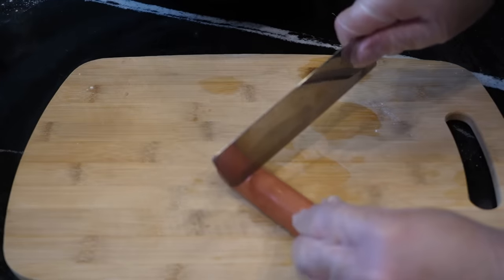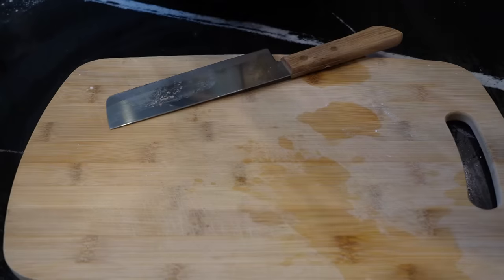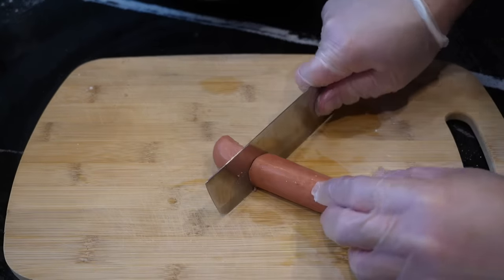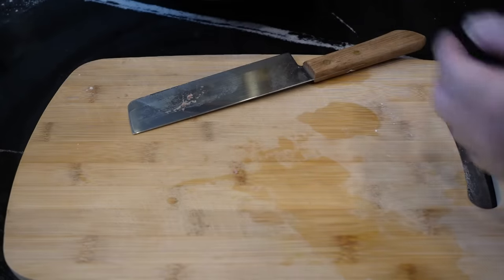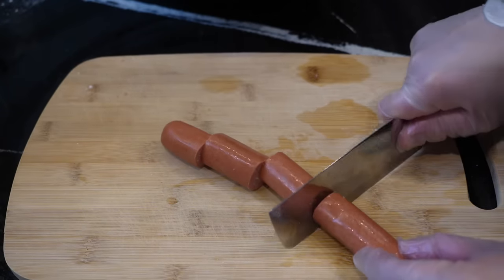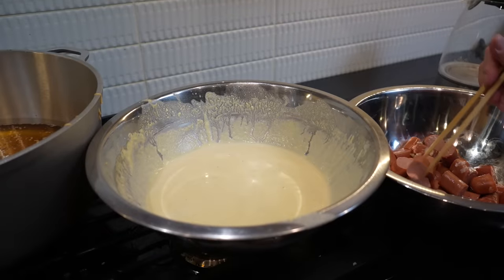Why? You guys put it down there if you work at the carnival — why is it so expensive? It's like 20 dollars for one of these with the cornmeal around it. Come on. Not 20 dollars — 17.99. Including tax? 20 dollars. Or including a drink? 20 dollars. Here we go, ladies and gentlemen.